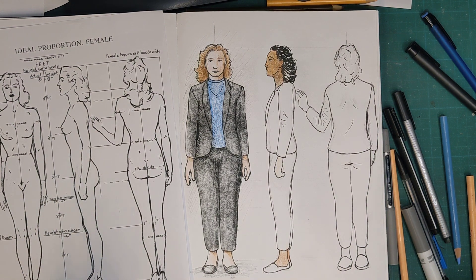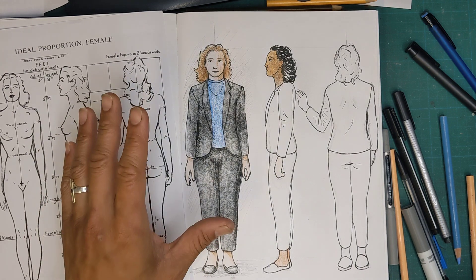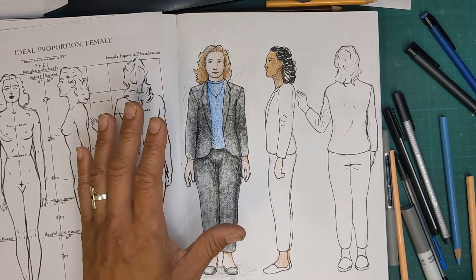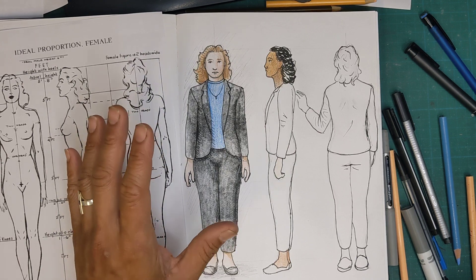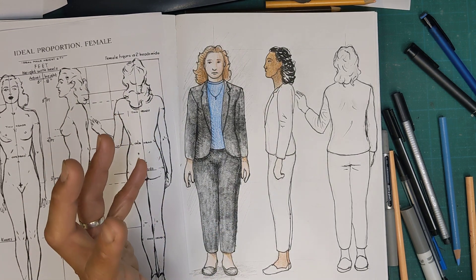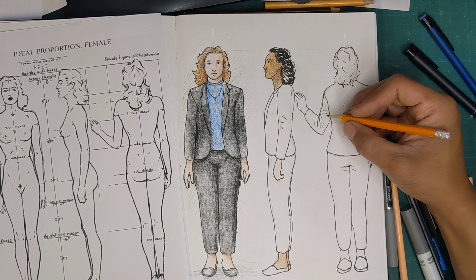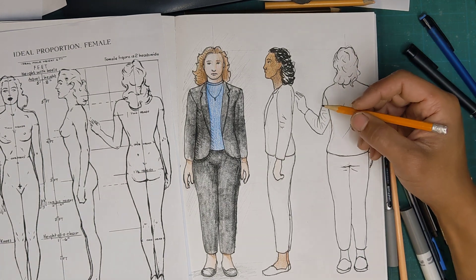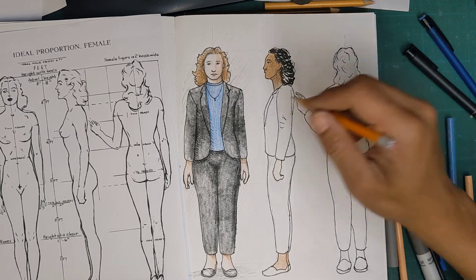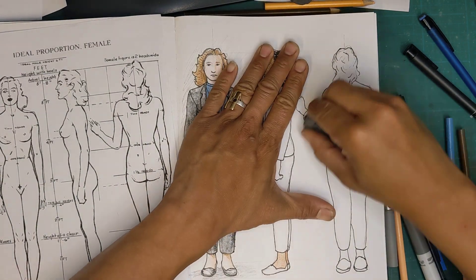Now that you've been looking at things in relation to this class — how to see shapes, line, texture, and shadow — I hope you're developing more of a general awareness when you look around day to day, even when you're not working on a drawing. Most people don't study wrinkles, but if you're planning on drawing people with clothes that look realistic, you're going to start wanting to notice how fabric folds.